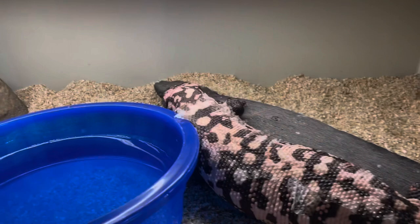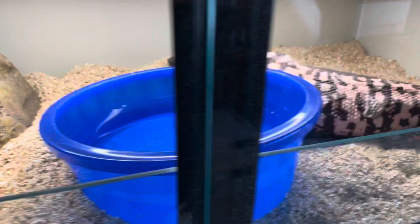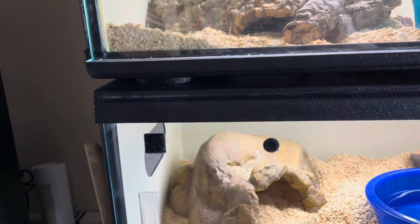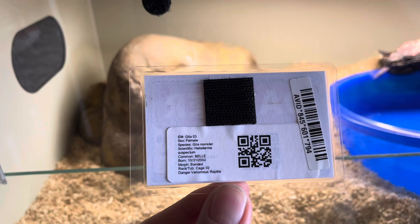Into her cage she goes — nice clean cage, clean water, a little heat for right now. Here's Big Mama Belle in her cage. She's been producing with us and has been a part of our family for a couple of years. We do label all our cages with 'Live Venomous Reptiles' — this is required by Florida state law. There's also information from Reptile Scan, including the AVID chip number, the Gila's name, birth date, and other pertinent information.